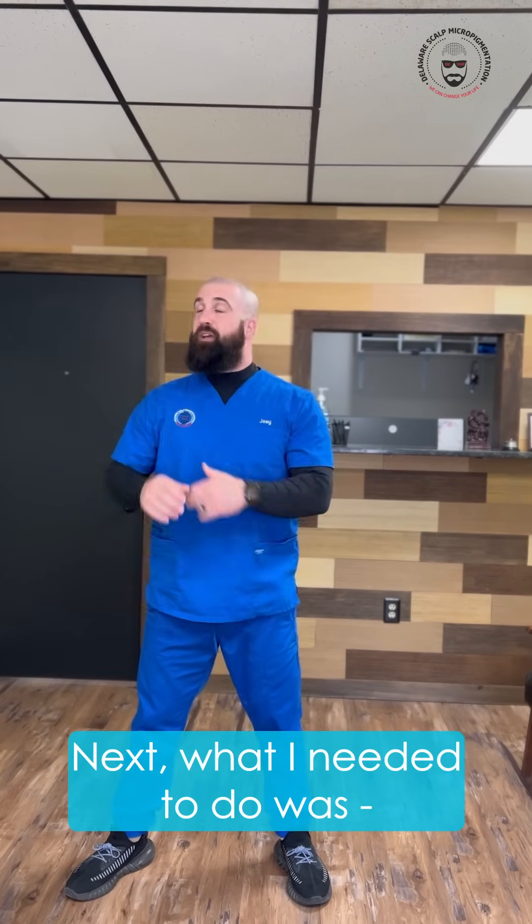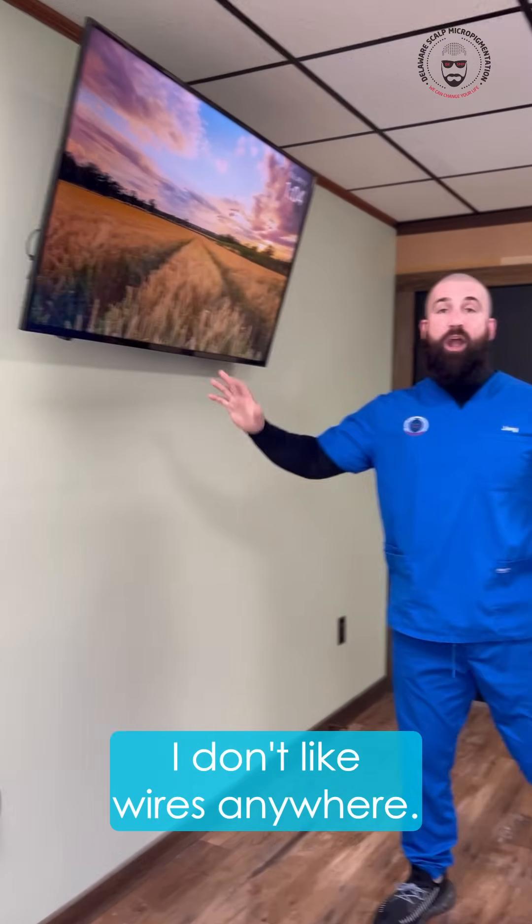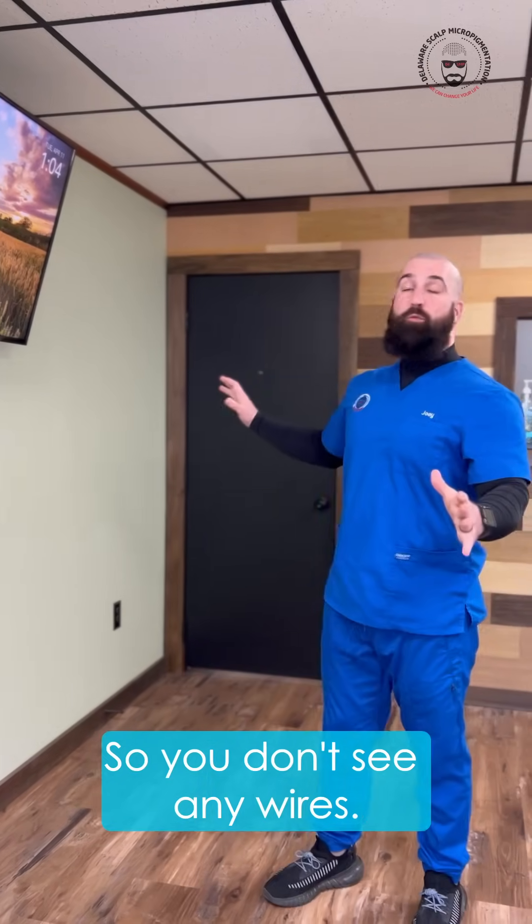Next, I wanted to hang my TV, and I don't like wires anywhere. So I had an electrician put outlets up high so you don't see any wires.